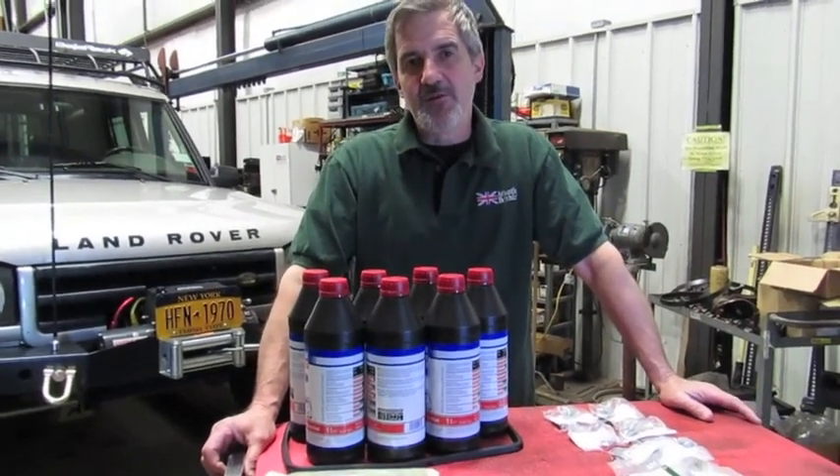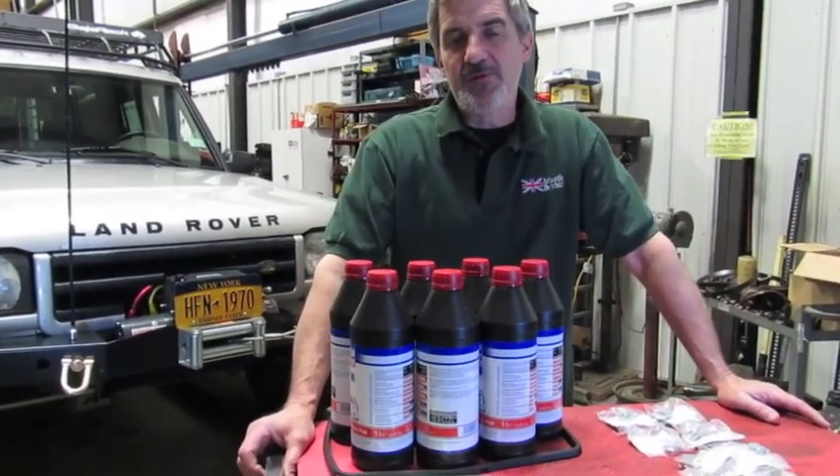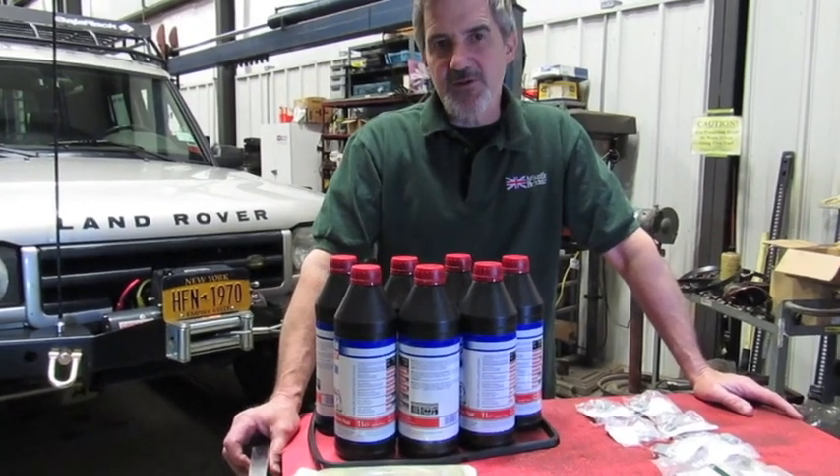Hi, I'm Doug, your tech support representative here at Atlanta British. In this video, we're going to touch base on the maintenance that a lot of people neglect on their vehicles, and that's automatic transmission service.